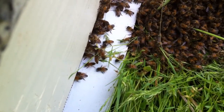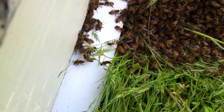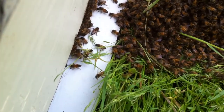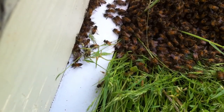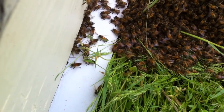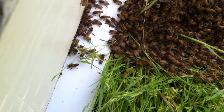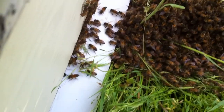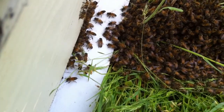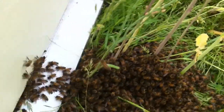I see a couple more sitting there fanning with their butts up. Eventually all these bees right here should move in. I'm not going to do any smoking because I want them to go back in there on their own decision — they're slowly going, it'll just take some time. As this weather moves in they better pick up the pace. Let's go back and look at the nuke and see what's going on.